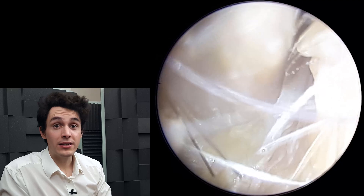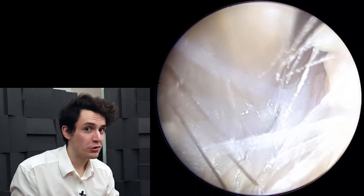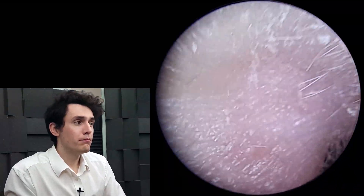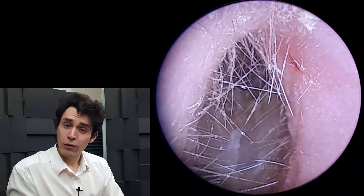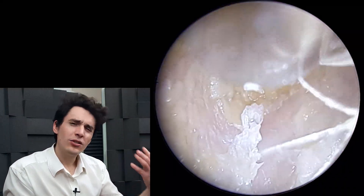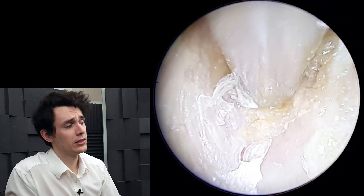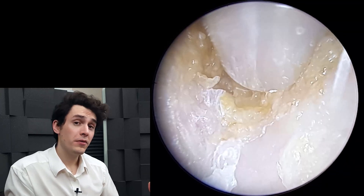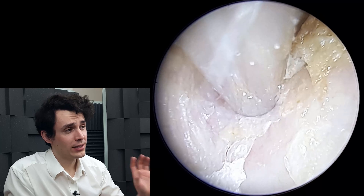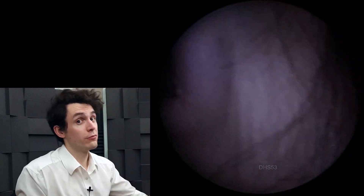Now, normally when somebody says that they've used any kind of drops that fizz — so sodium bicarb or hydrogen peroxide — my heart really does sink, because most of the time they've used a lot of it and it turns the wax into this sort of soup or slurry kind of slime consistency, which is very, very difficult to remove. And more often than not, there's a lot of slime kind of up against the eardrum adhered to it, which then results in the patient's hearing loss not being resolved.